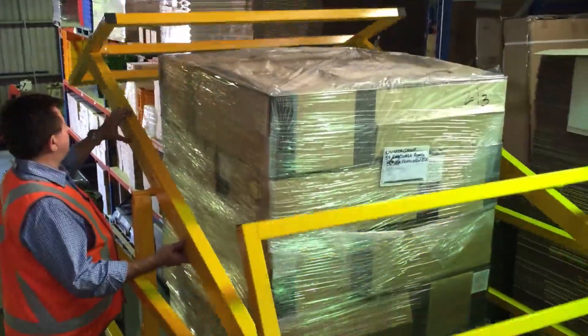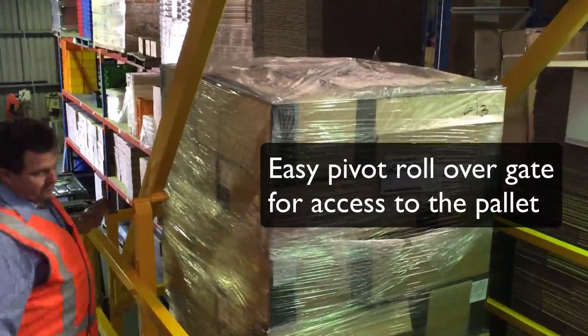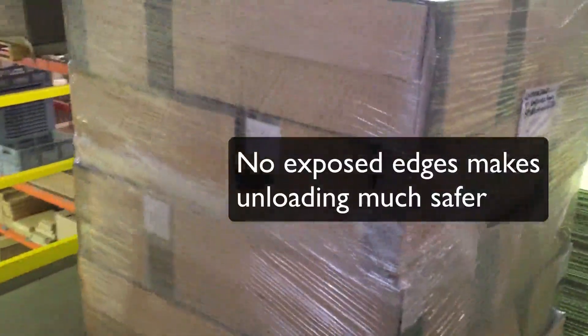It's a simple matter of just pivoting the gate over and then you've got access to it from this side. Everybody's kept perfectly safe. There are no exposed edges.